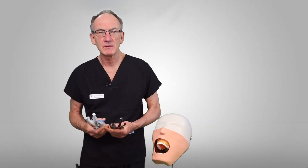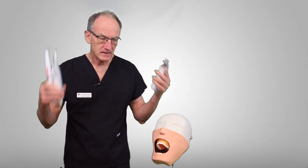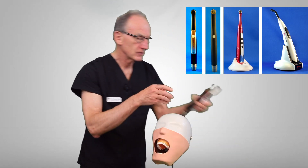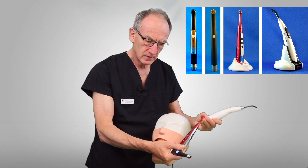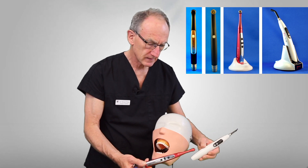Hello, this is Richard Price. Today we're going to be talking about different types of curing lights, and we're going to focus particularly on the Velo X, the Cicada G7, and the Woodpecker LEDB curing lights.